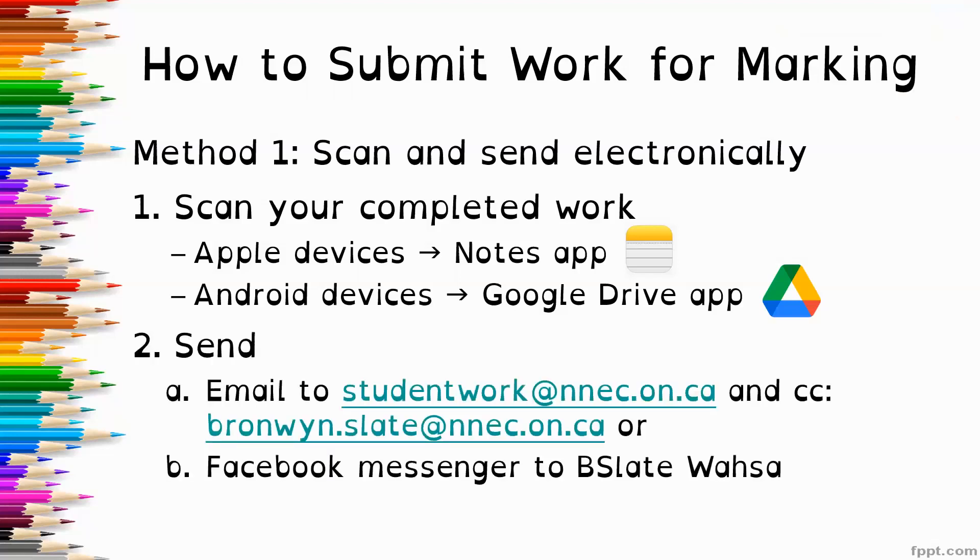Then you can send it to me either through email to studentwork@nnec.owen.ca and cc it to bronwyn.slate@nnec.owen.ca, or you could send it to me through Facebook Messenger where my name is bslatewasa.